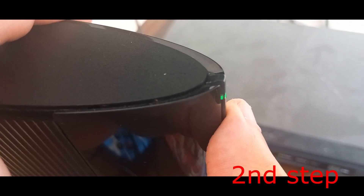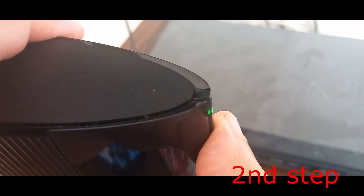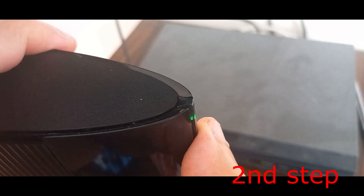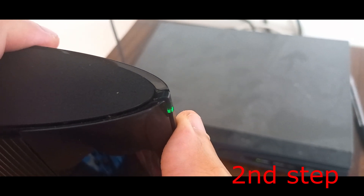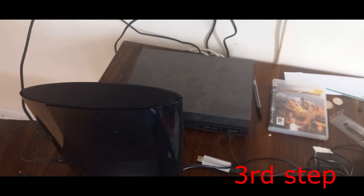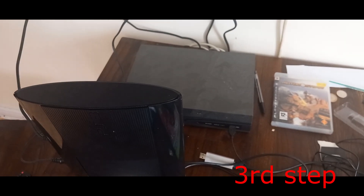Keep holding — it's gonna beep, just keep holding. It's now gonna turn off again. Now we're gonna hold the power button again until we hear four beeps.